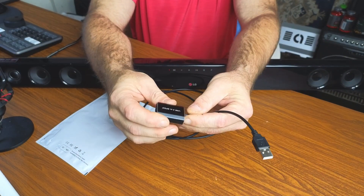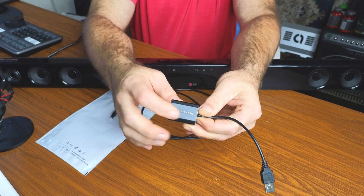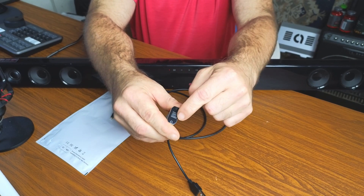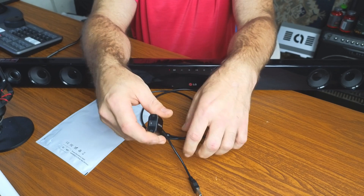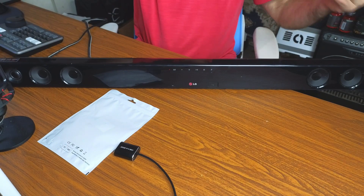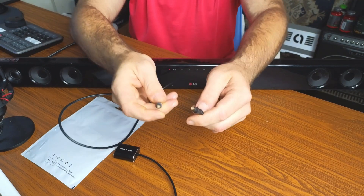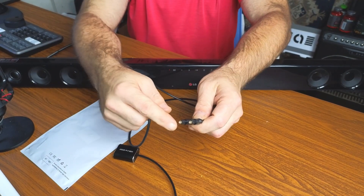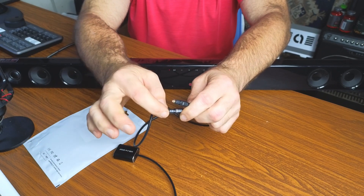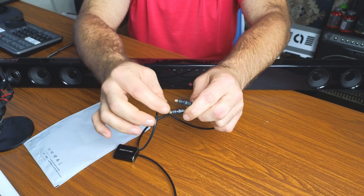The device is nice and compact. It has an aluminum housing, with a USB Type-A on one end and your optical connection on the other end. You're also going to get the optical cable — it's about a three-foot cable, and it has little clear rubber end caps protecting it. Make sure you remove these before you plug them into your device.